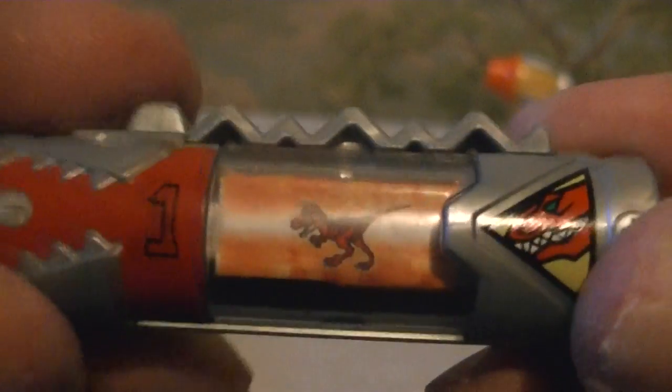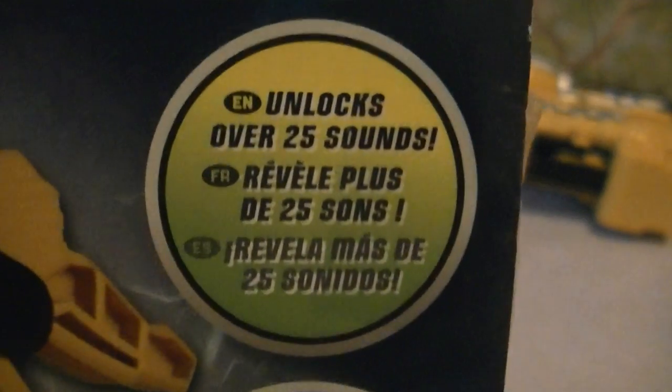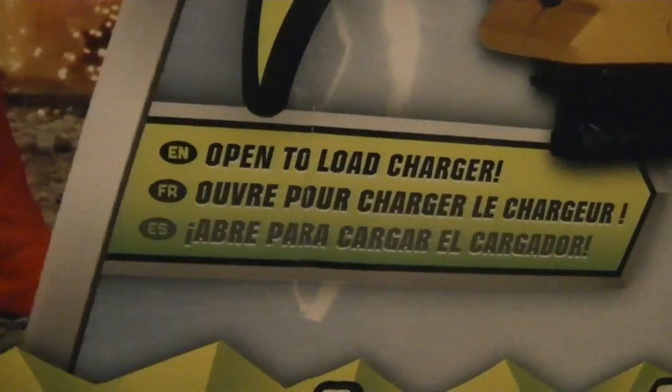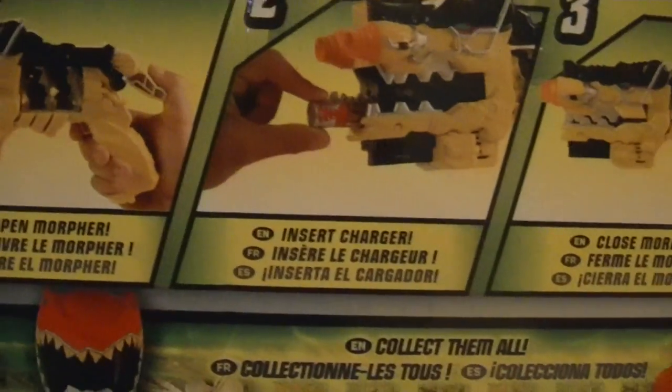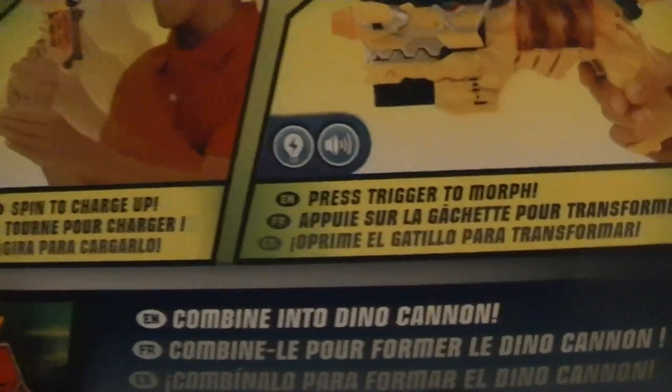You can see this little button right here — it's pretty cool. Let me look at the box real quick. Inserting it down makes sounds. It unlocks over 25 sounds. There are some instructions right here: open the Morpher, insert Charger, close Morpher, spin to charge up, press trigger to morph.